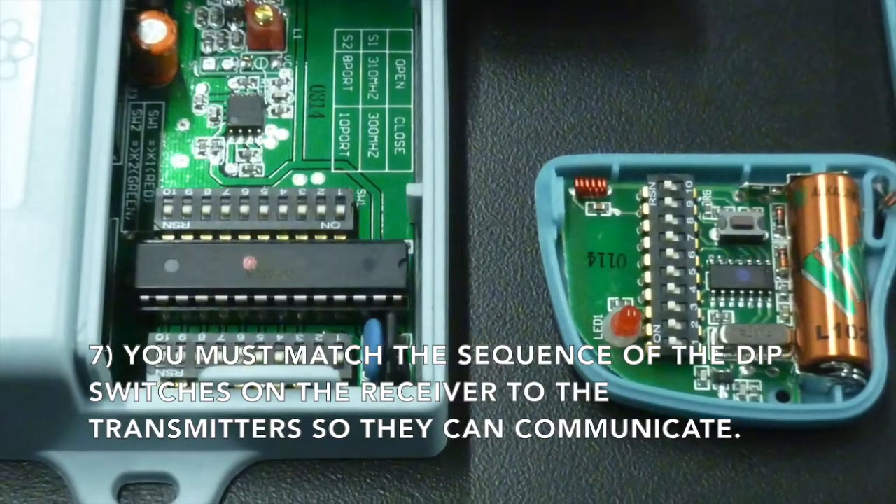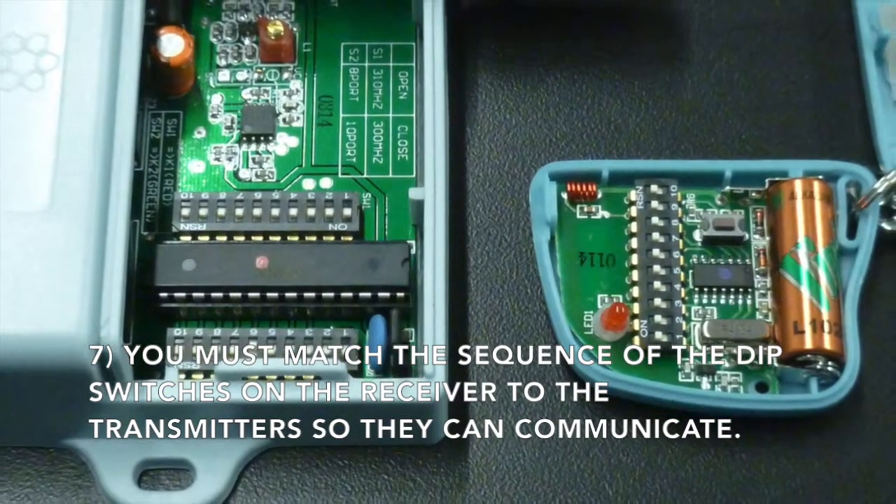Now you must match the sequence of the DIP switches on your receiver to the transmitters so they can communicate.